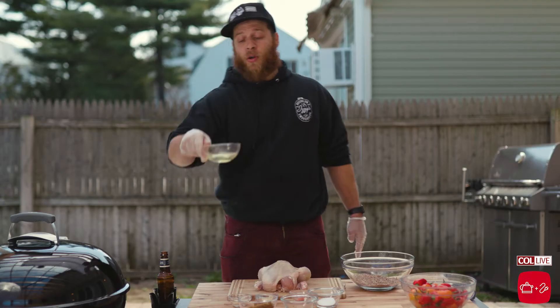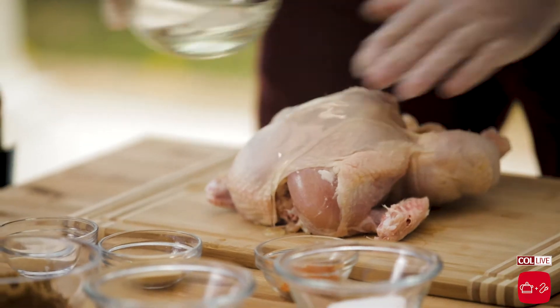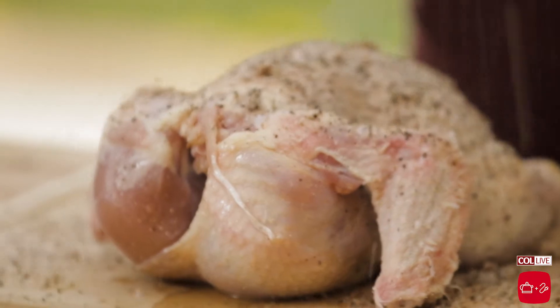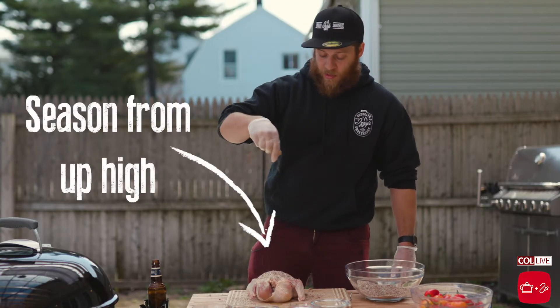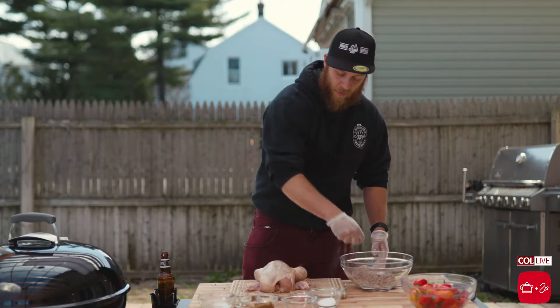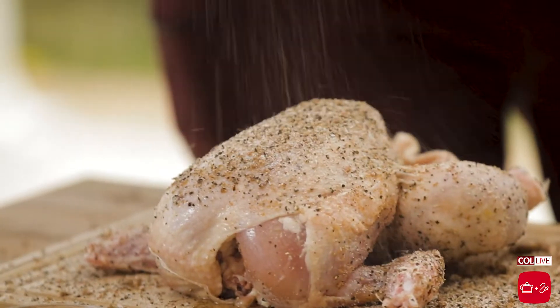Now you're gonna take your oil, put it over the chicken, and rub our chicken nicely. We're gonna get some of our rub and start to sprinkle. I always love to season from up high — it gets more of an even coating. Turn our chicken over. So now our chicken is rubbed.